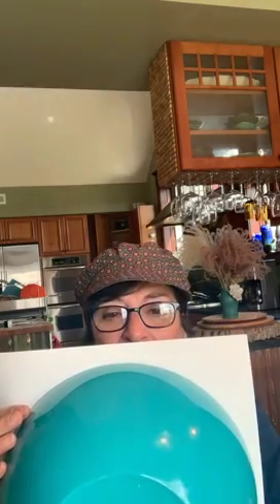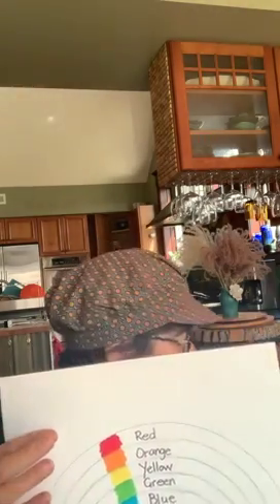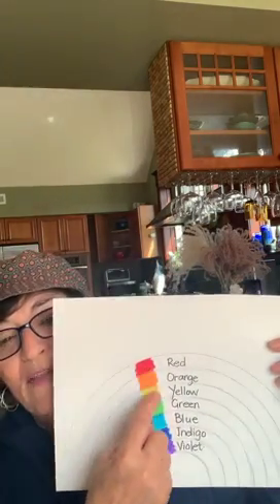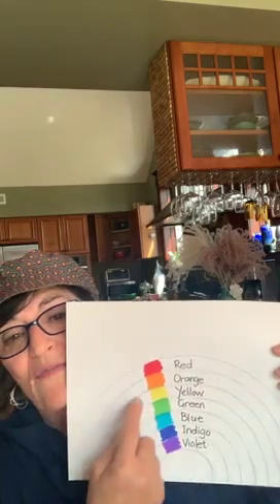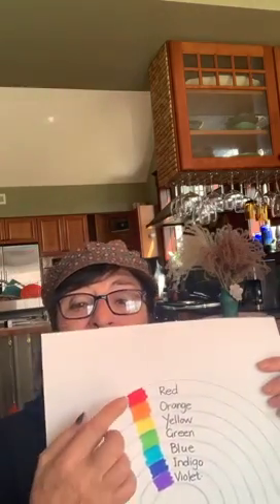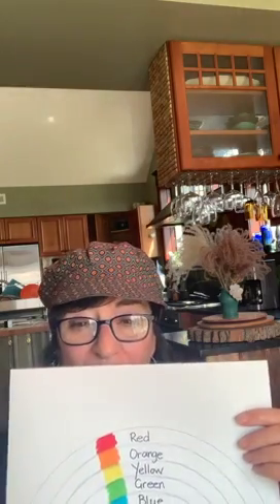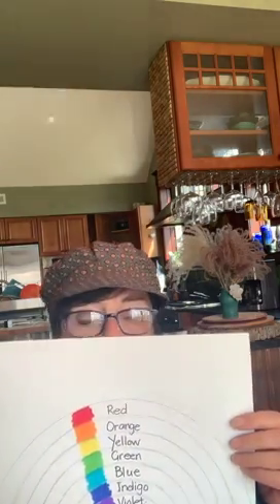Use a big bowl — as big as you can find in the kitchen — and trace it to make the outside shape of the rainbow. Then you can either get your parents to help you or do it yourself to make the rest of the circles for the colors. I didn't color in the whole rainbow, I just did a little sample, but it would be great if you could color the whole rainbow in and then put it in the middle of your circle of objects.